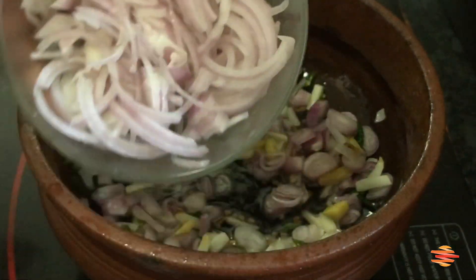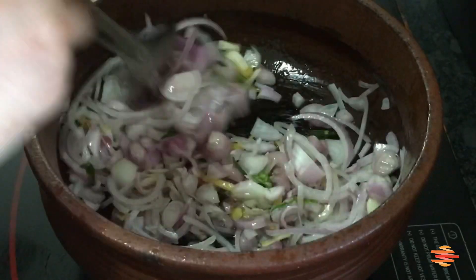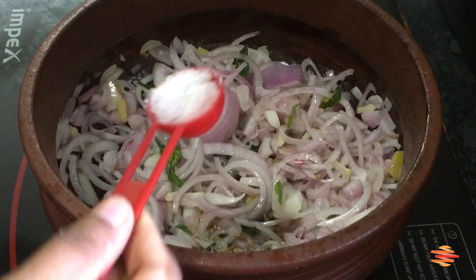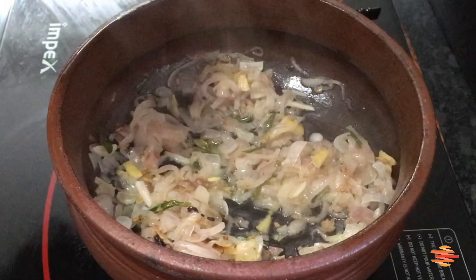We need to make a small slice on the plate. It will be a small, transparent slice.